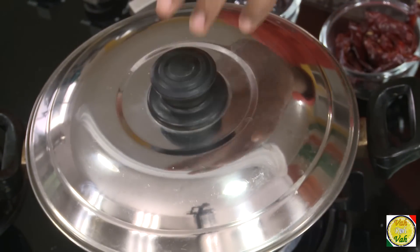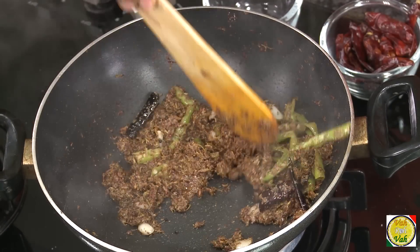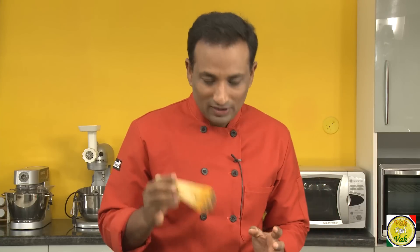Once this is nicely cooked, we're going to put it in a stone pestle — basically what we call a stone pestle — and make it into a coarse paste. You can also put it in a blender and make it into a coarse paste. Now this is all done, I've switched off the flame, and we're going to put it in a blender and make it into a coarse paste.